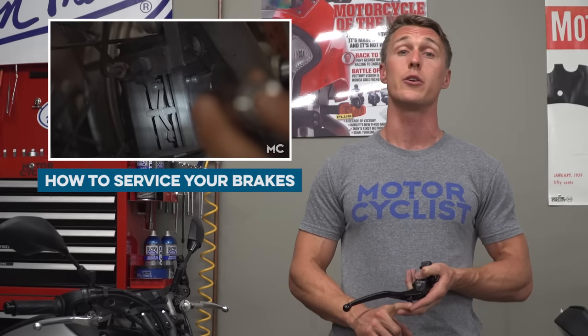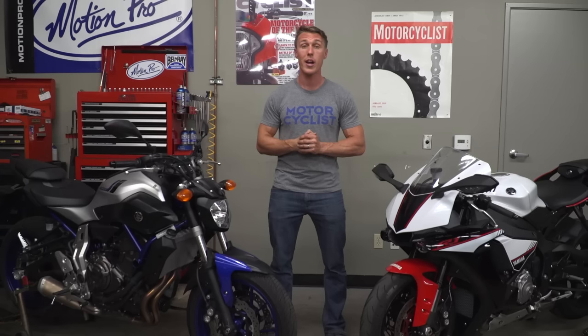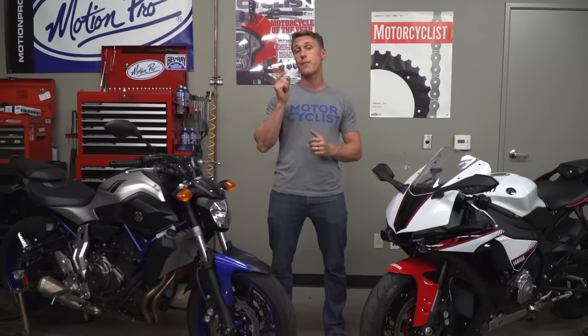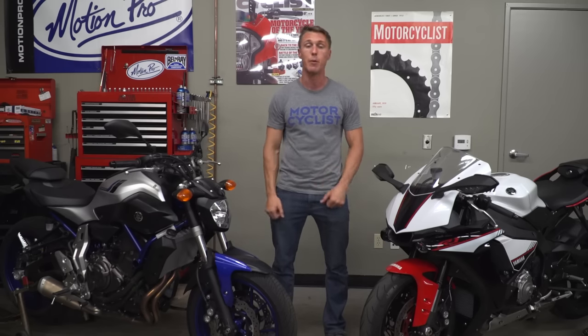All right, there you have it — the difference between radial brakes and axial brakes. I hope you learned something. That's it for this video from the MC Garage. Make sure you leave your comments below, subscribe, and we'll see you next time.